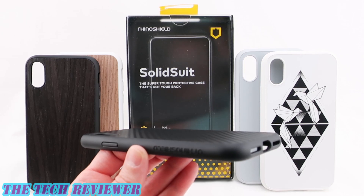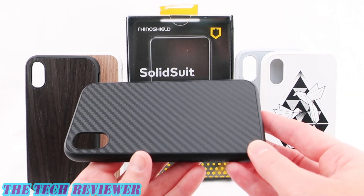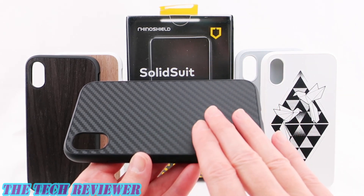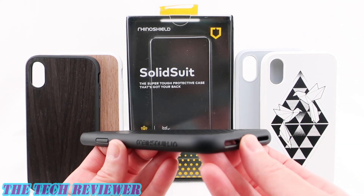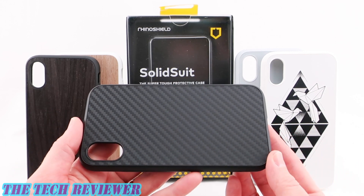Hi everyone, this is Kristen and today I'm here with the radically redesigned SolidSuit case by RhinoShield for iPhone 10. RhinoShield is known for its super protective lightweight cases and the SolidSuit is no exception. This offers 11 feet of drop protection. It's thin and lightweight and has a really nice feel in the hand. It also comes in an almost dizzying array of finish options.